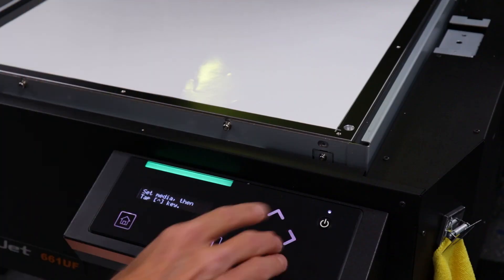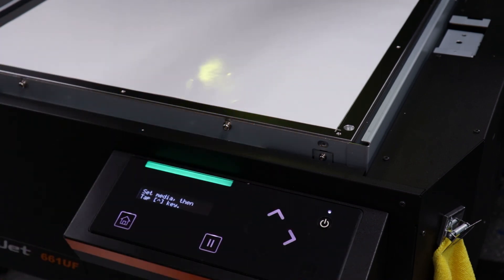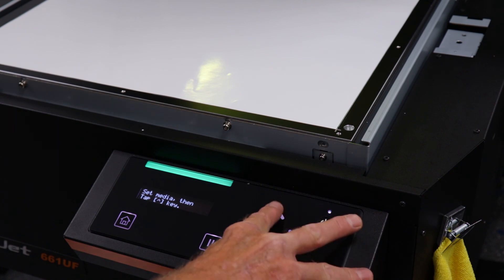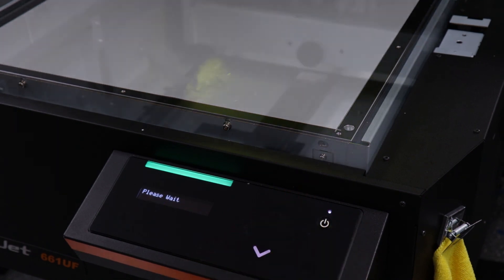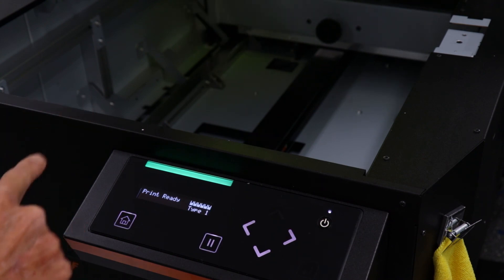It is recommended to use any glass vinyl sized 19 inches by 18 inches. We can use this more than once and it will make our alignment pattern easy to read. Start by pressing the up arrow to load the media. Once the media is loaded, let's start the alignment process by using the adjust print.